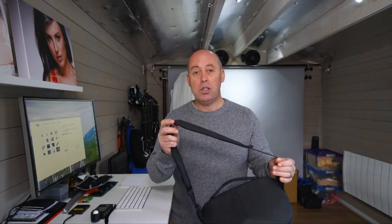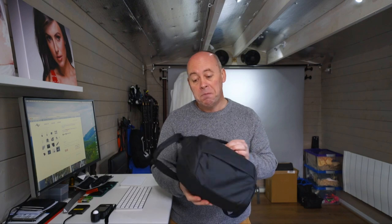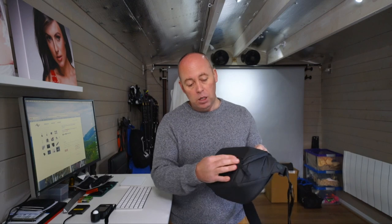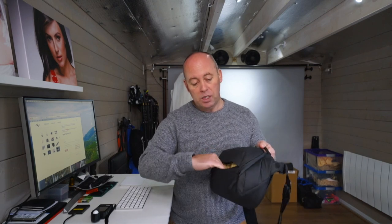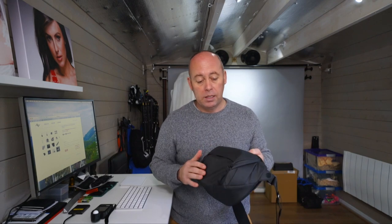There's a clasp there so you can unhook it and turn it into a bum bag. Not that we all live in the '90s, but some people still like that and I can see some uses for it. On the front of the bag there's a nice pocket that's unzipped, and you can probably fit your wallet and a mobile phone in there quite nicely.